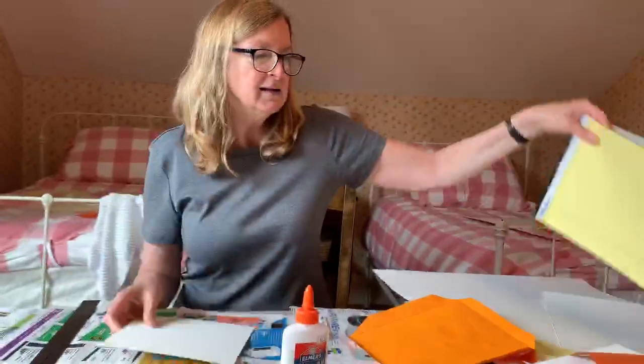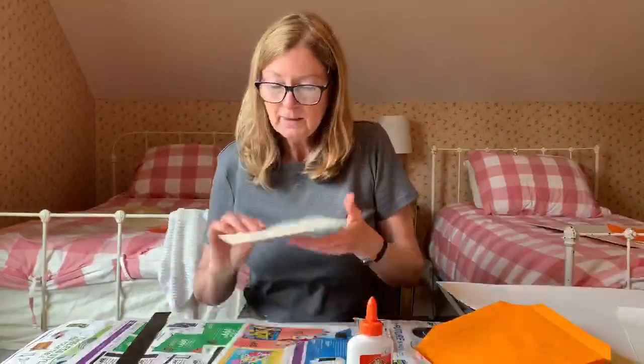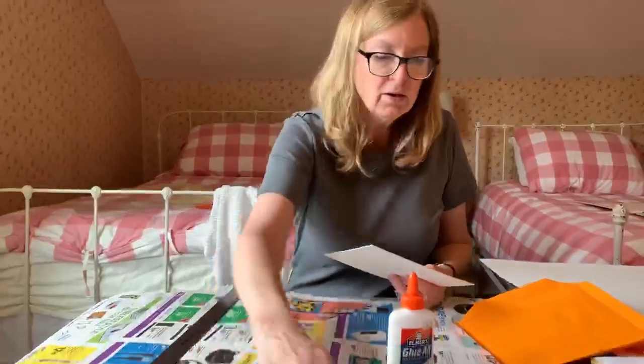You need to have some cardboard — not brown corrugated cardboard like the kind you find on a cardboard box, because that's very bendable and your book won't hold up. This is just a piece of mat board; I bought it at the CCC bookstore. If you have a tablet around the house, you could just use that — that would be fine.